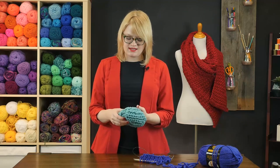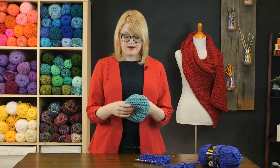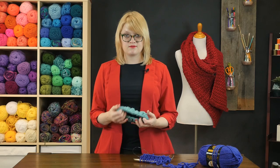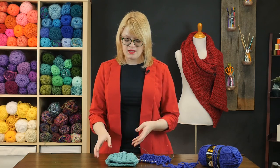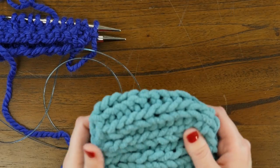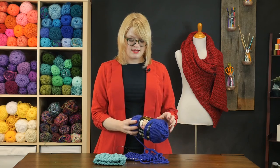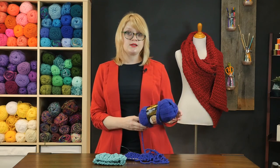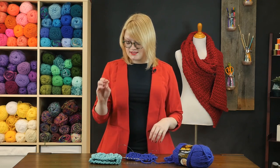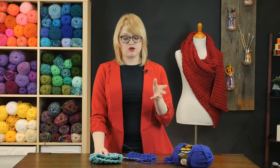This hat is made using bulky yarn and corresponding bulky needles. This yarn is Bernat Blanket, and another yarn I would recommend is Lion Brand Woolies Thick and Quick. Both of these yarns are pretty friendly for bulky knitting, and the nice thing about the Bernat yarn is that it's machine washable and dryable since this is for a baby project.